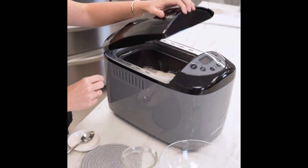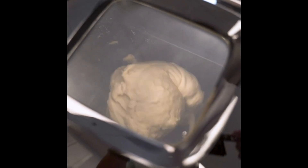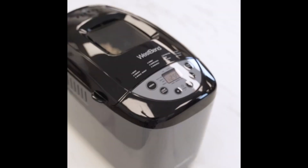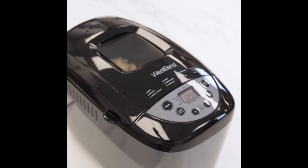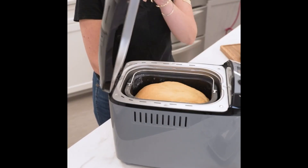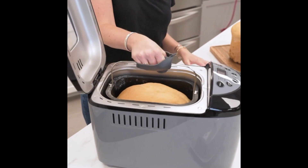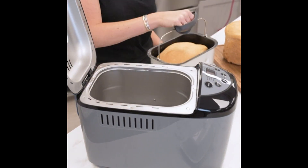Three-level crust control: light, medium, and dark. The instruction manual includes many delicious recipes including garlic bread, wheat bread, bagel and pasta dough, and even low-carb and gluten-free options. Products with electrical plugs are designed for use in the US; outlets and voltage differ internationally and this product may require an adapter or converter for use in your destination. Please check compatibility before purchasing.